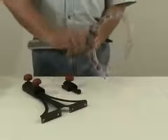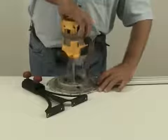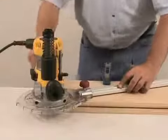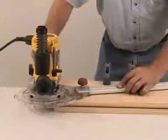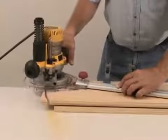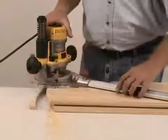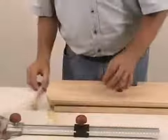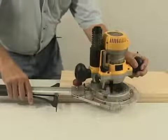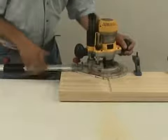First attach the head to the rail beam, and then the router seats in the guide head in seconds without any tools. The circle cutting guide creates circles and arcs from 10 inches to 51 inches in diameter. The edge guide adjusts for cuts up to 31 inches from your board edge.